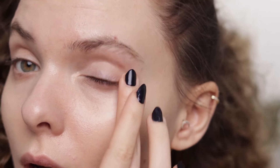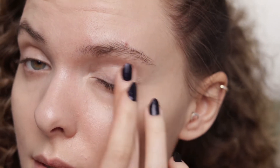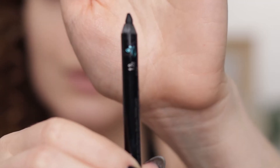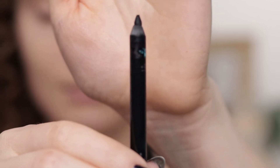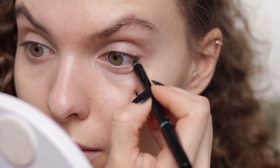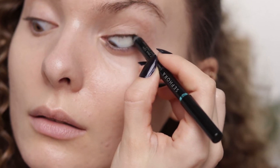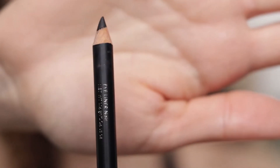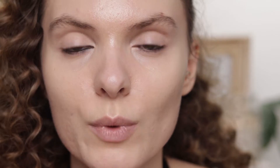Before I do anything on the eyes, I just make sure I have no creases. I'm going to start with a waterproof pencil — this one is from Sephora in the shade Black Lace — and I'm applying it on my waterline and also tightlining. Now I'm switching over to another black pencil; the difference is that this one is not waterproof.